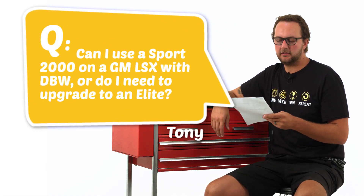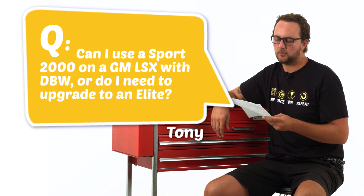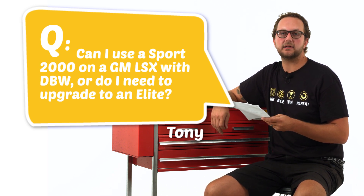Our next question comes from Tony Dens and he asks: can I use a Sport 2000 on a GM LSX with drive-by-wire, or do I need to upgrade to an Elite? Well Tony, the bad news is that the Sport 2000 does not have drive-by-wire electronic throttle control, so you would need to upgrade to an Elite Series ECU.